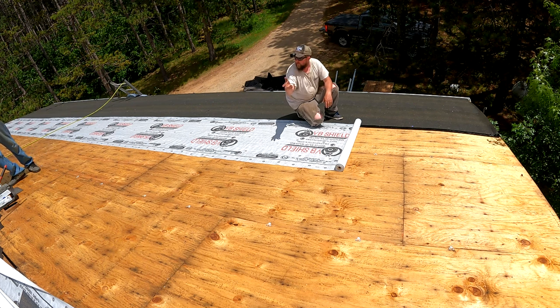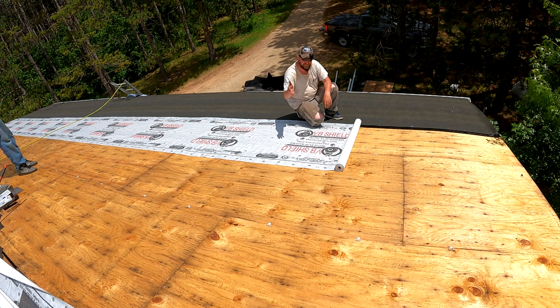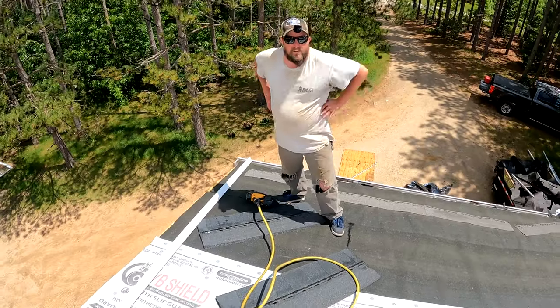When we get to the top I'll show you — we have bundles up there now, so we'll have to wait for our last row — but when we get to the top I'll show you how I guarantee that I'm straight every single time when my shingles get to the ridge.